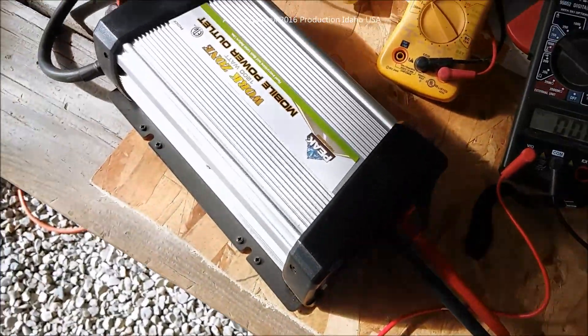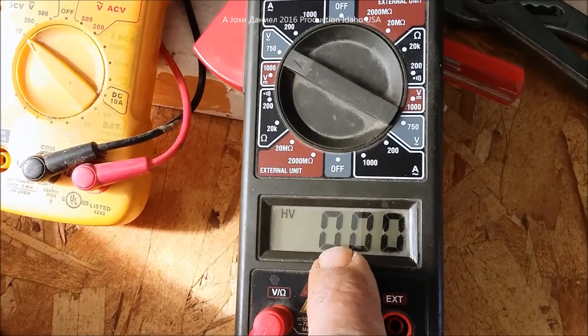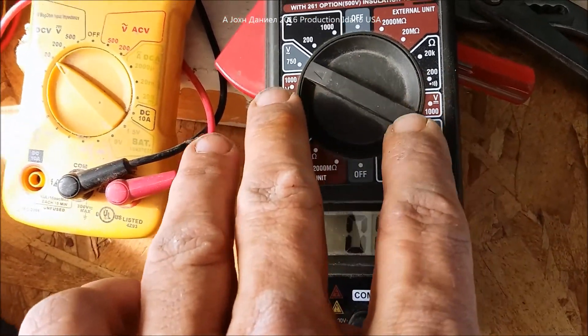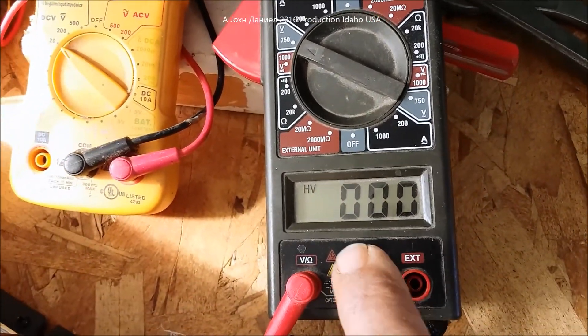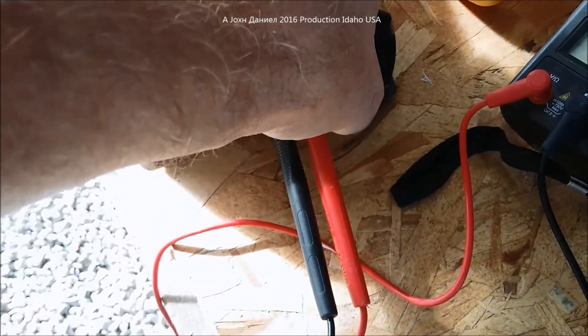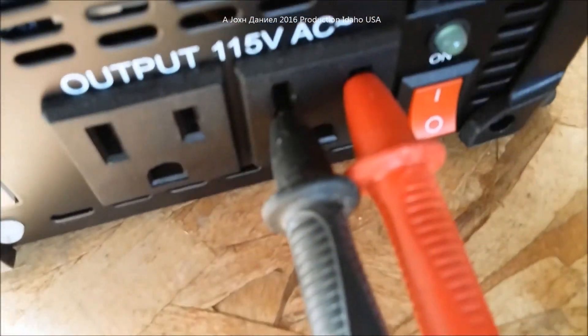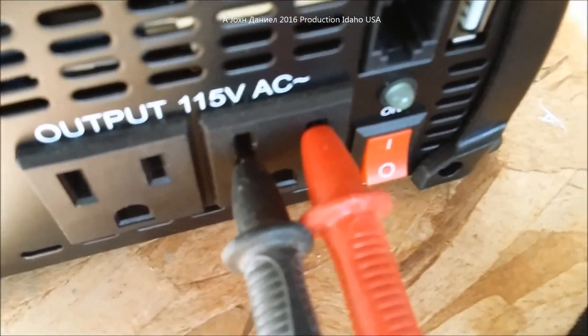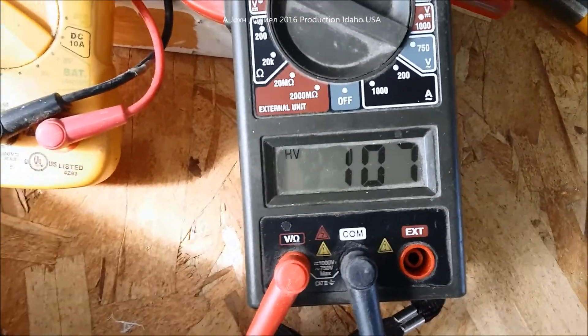We're going to turn on the Peak inverter. This meter is set on high voltage — it's not an RMS root mean squared meter, just a regular meter. It's on now; you can see the little green light, and it is showing a voltage of 107.